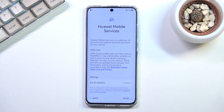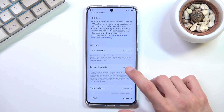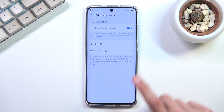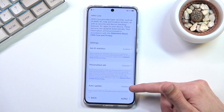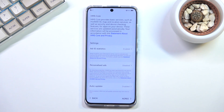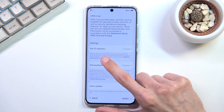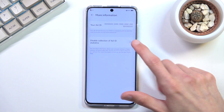Next we have Huawei Mobile Services with a couple of services already enabled, including Ad ID Statistics and Personalized Ads. Because personalized ads are a nuisance on any device, I'm going to disable them. There's also a bit of reverse psychology here where a setting is turned off by default, making you question it. There's also Auto Update and Ad ID Statistics, which basically gathers data on what you look for and serves you ads based on that — essentially the same thing, so I'll disable that too.